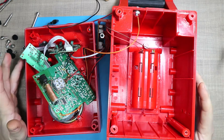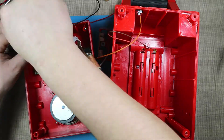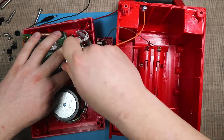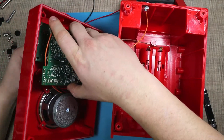Now that we know the board works, let's try and put this thing back together so we can give it some use in the workshop. I'll start putting the boards back in their position and once I'm done we'll do a final test to see if everything is functioning as it should.